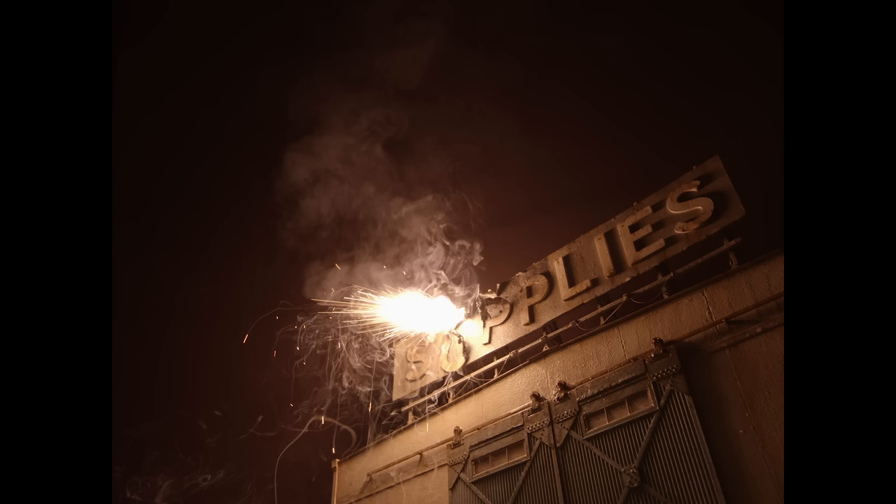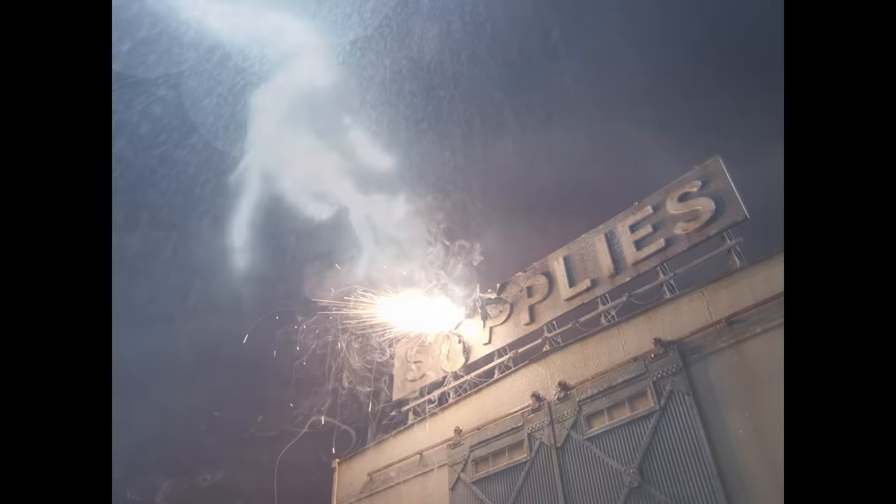Our pyrotechnic shot will be superimposed over a beauty shot of the hangar and then an element of the lightning will be added — but that's a subject for another video. All in all, this is the end result.